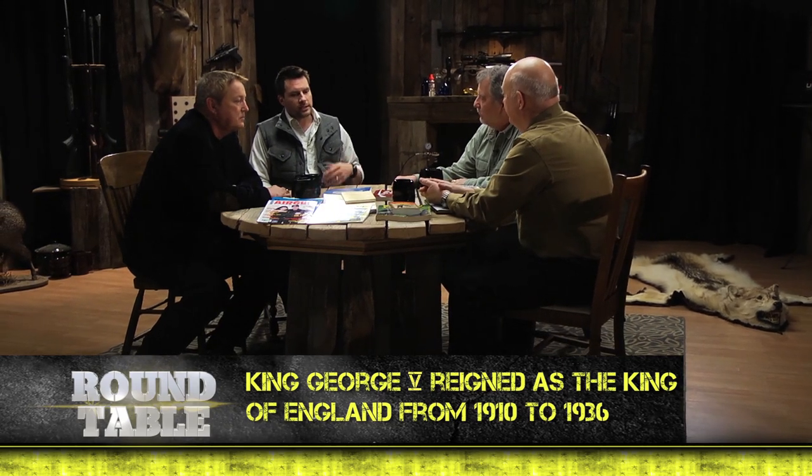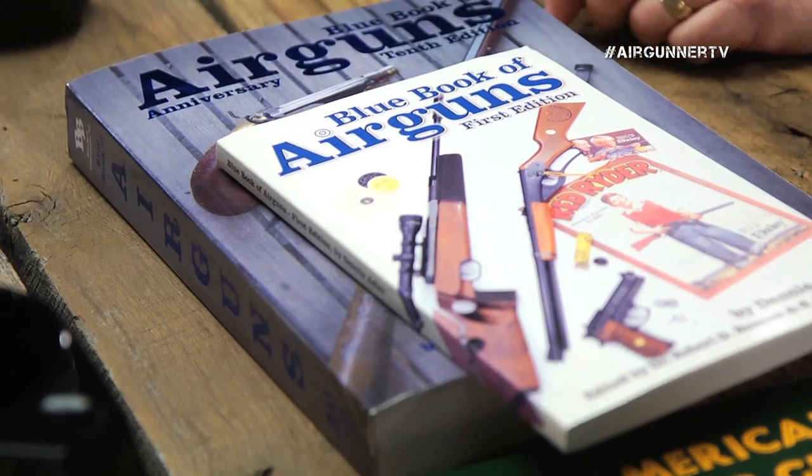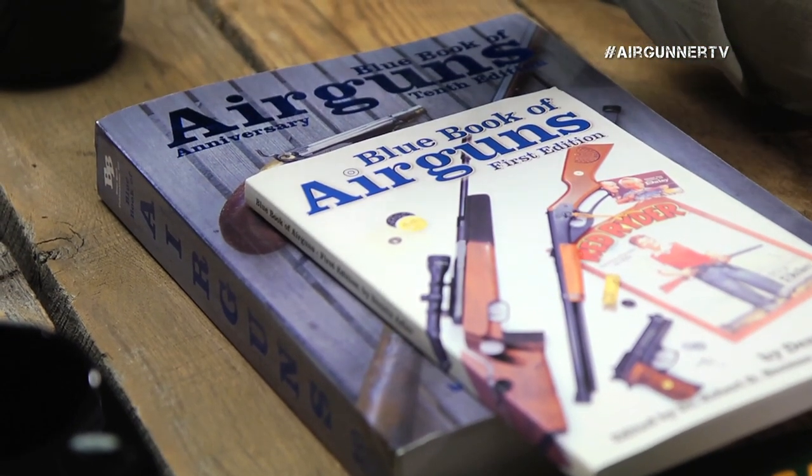King George actually introduced them into his army for target practice. What do we consider a modern airgun? A modern airgun has several things: number one, it's rifled barrel; two, it's reliable — some of the older airguns were kind of flimsy; number three, it's built along modern lines. Some of the older airguns don't look like rifles at all. So this book is obviously over 100 years old, and now looking at what has become the Bible of airguns — the Blue Book of Airguns — you've written and published it, just like the 10th edition?